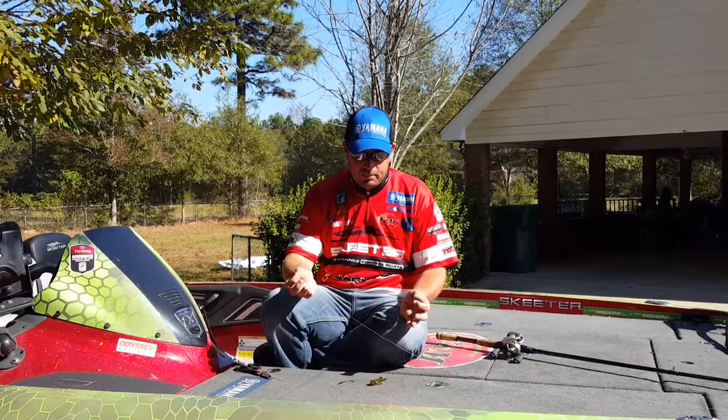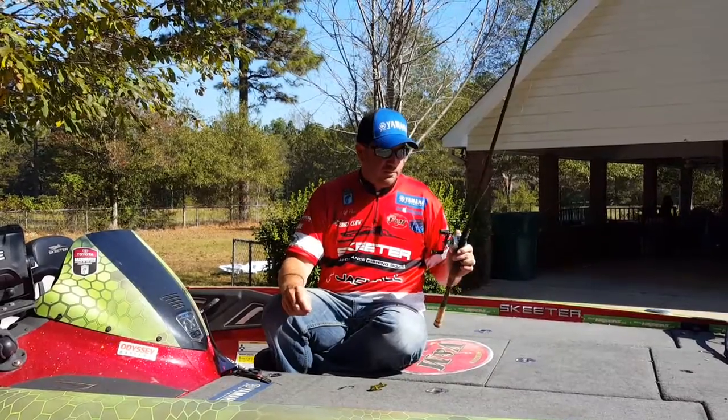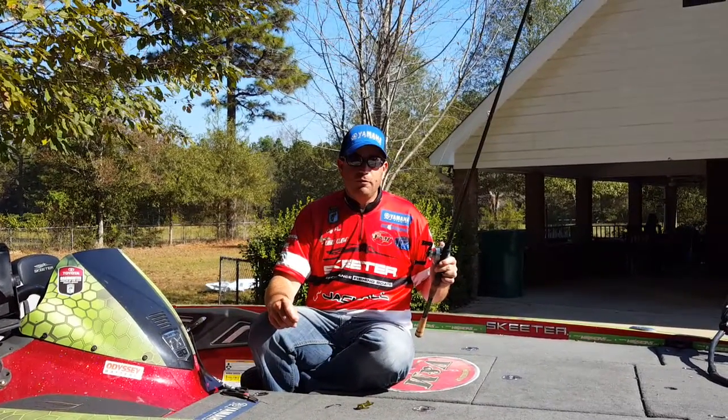I'm going to take this second and kind of go through the setup that I like to use for punching. I start with my 8-foot Pacemaker TFO flipping stick.